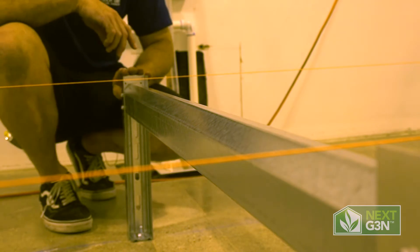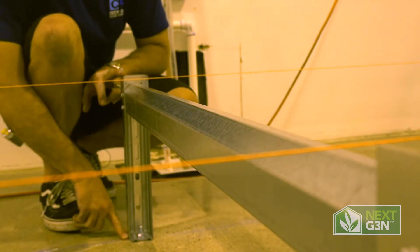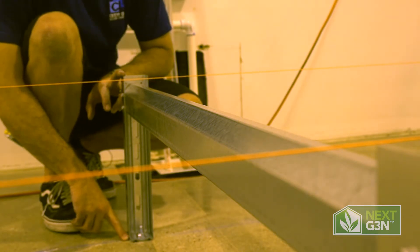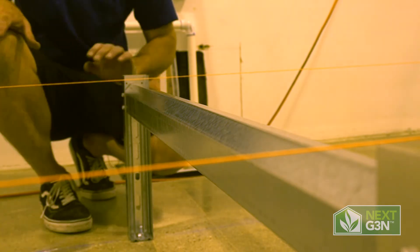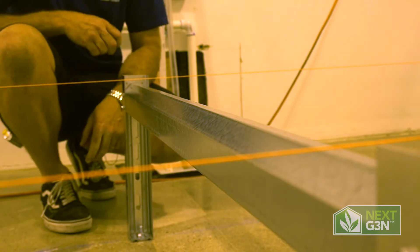This is the easiest and most accurate way to do it. Simply doing a measurement from the leg to the floor is not accurate — you will not get a level bench without strings. The reason is the floor very rarely is level. Using the string allows us to circumvent any unevenness in the floor.